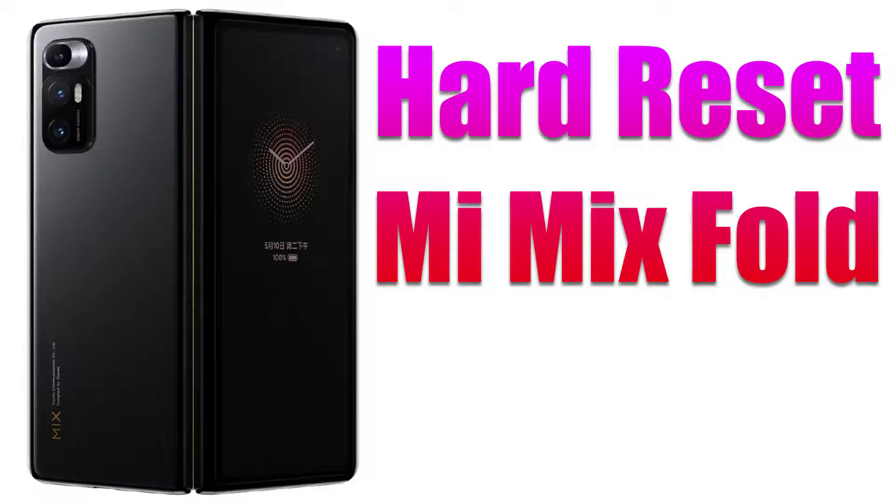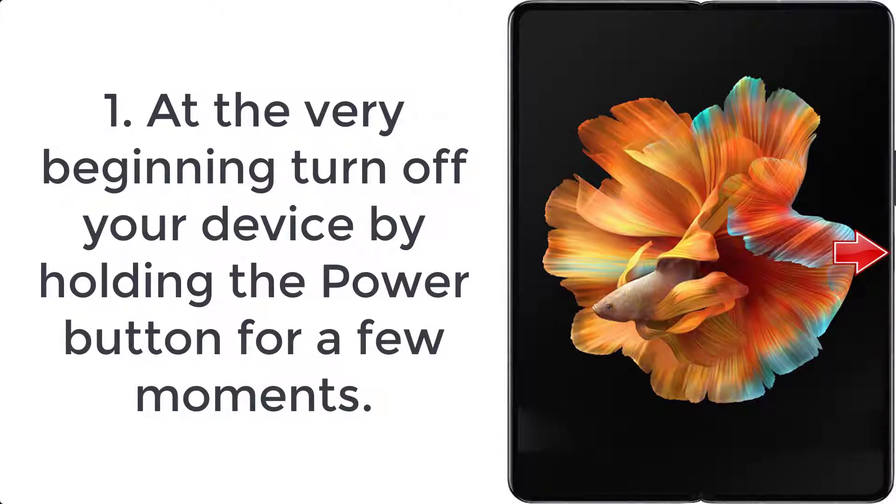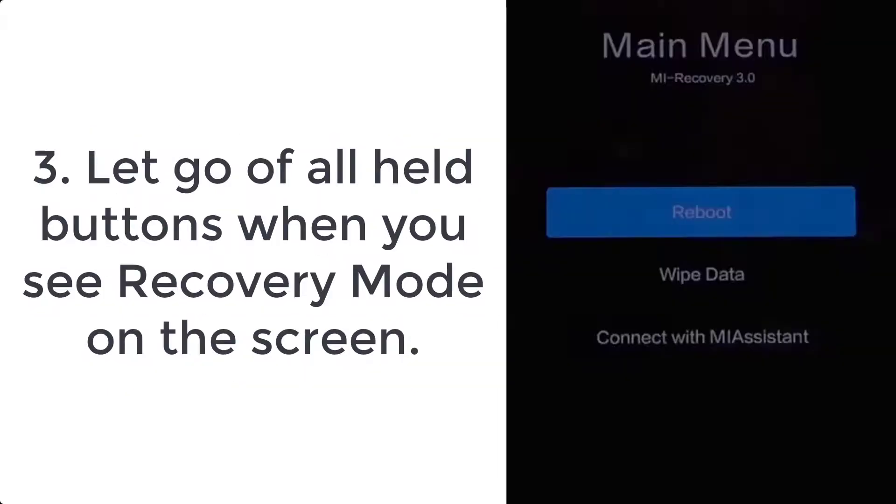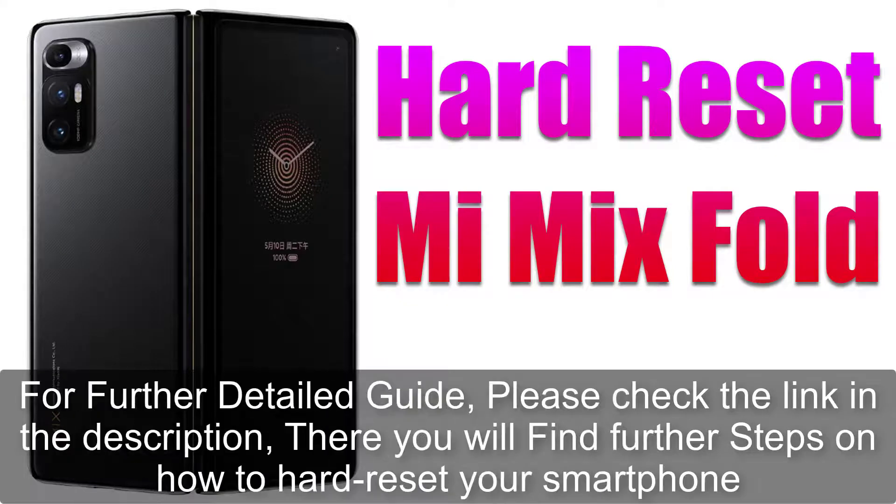How to hard reset the Mi Mix Fold. Step 1: turn off your device by holding the power button for a few moments. Step 2: press the volume up and power key for a short while. Step 3: let go of all held buttons when you see recovery mode on the screen.